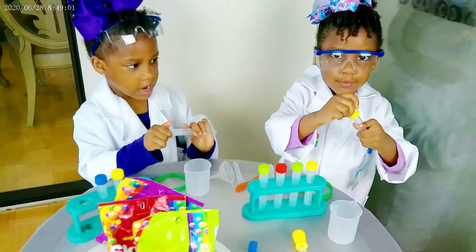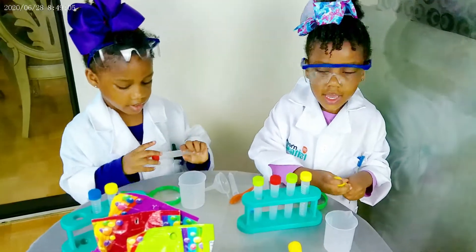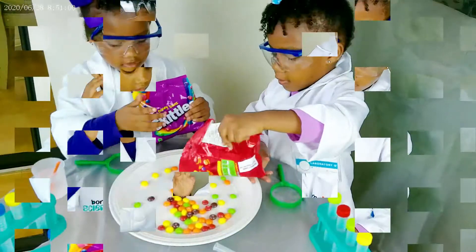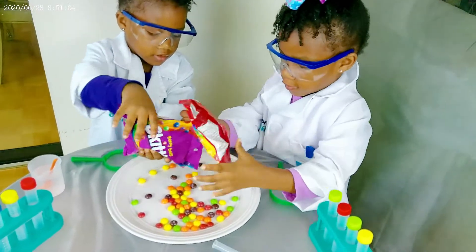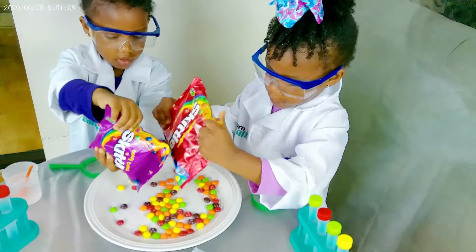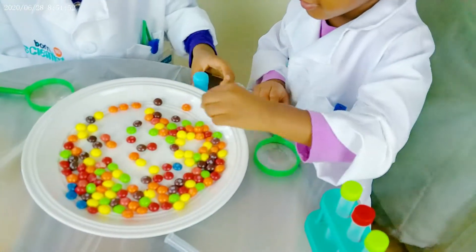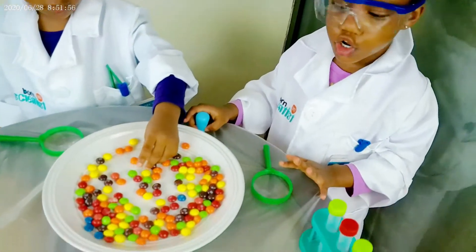Are you ready, girls? We're going to put water. You're going to put water — that is correct. So we're going to put the water. Hold on. And then the colors will be water.